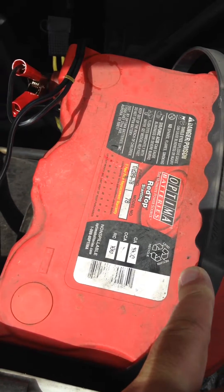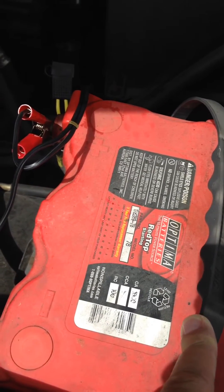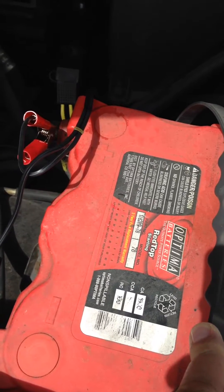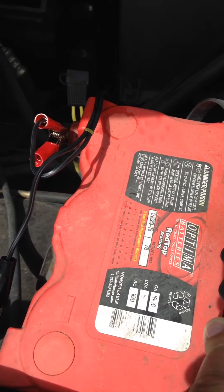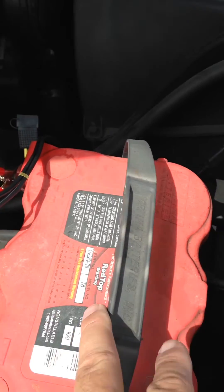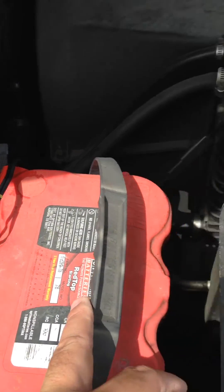What I have is an Optima battery with 1000 cranking amps. Cold cranking amps are 800-plus and reserve capacity is 100. It's an Optima battery and it's been in my vehicle for about 8 years or more.